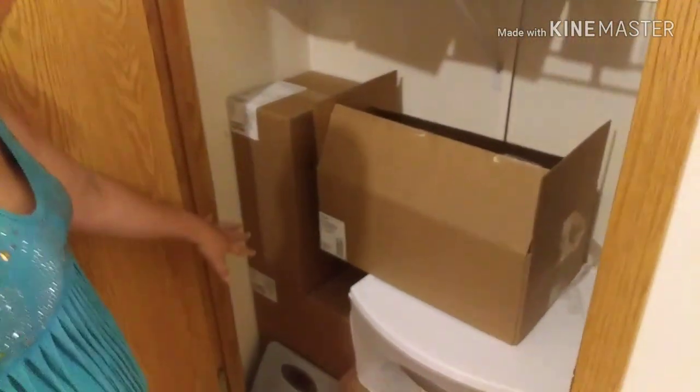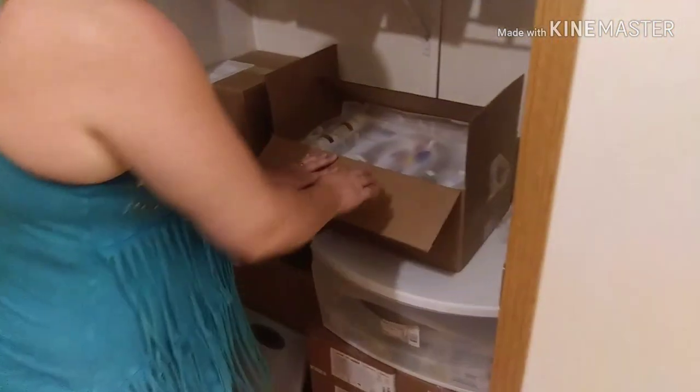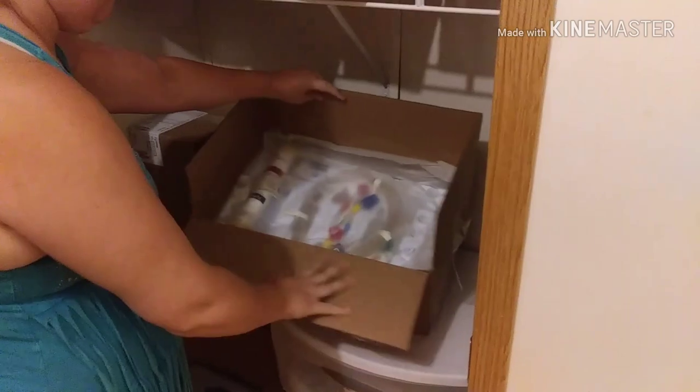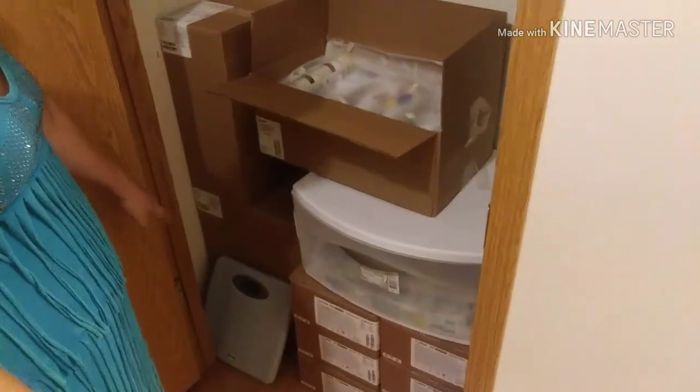On this side I have my saline — I only have to get to them once, so I stick them in the corner. Over here I have my cartridges, and that's what actually does the cleaning. And then my scale down there at the bottom — it's a convenient little place to put it.